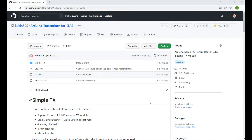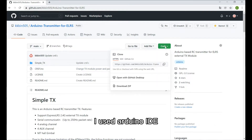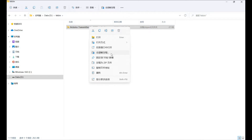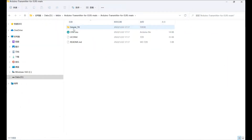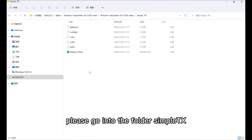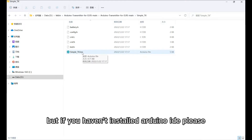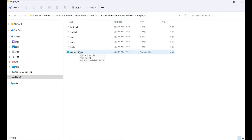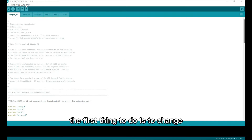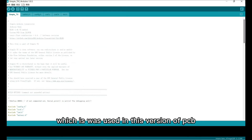Next is the firmware part. You can download the latest firmware on the GitHub page. I used Arduino IDE, so the first thing is to download the zip file, the firmware. The crsf.io is the old file. Please go into the folder SimpleTX, and double-clicking SimpleTX will open the Arduino IDE. If you haven't installed the Arduino IDE, please install that first. Open the source code with Arduino IDE.